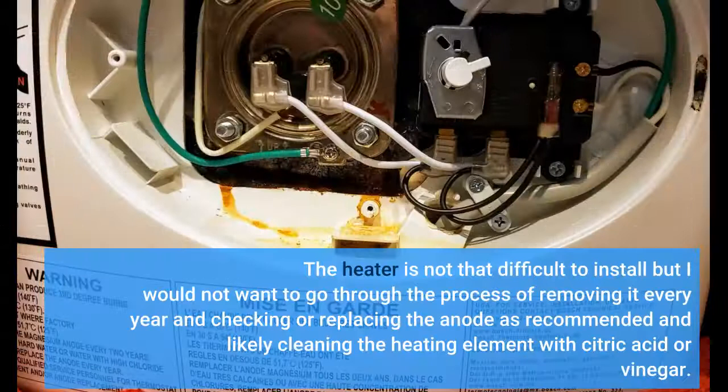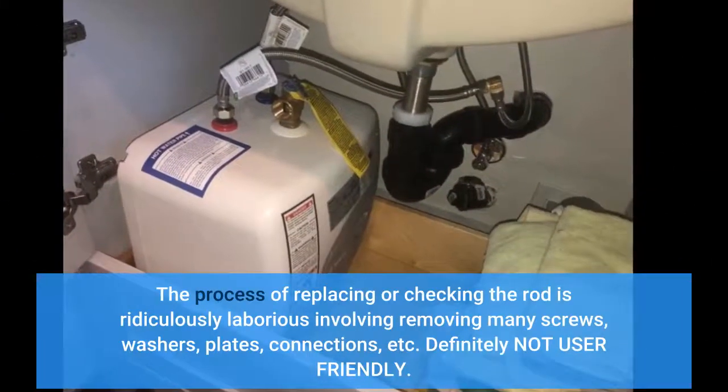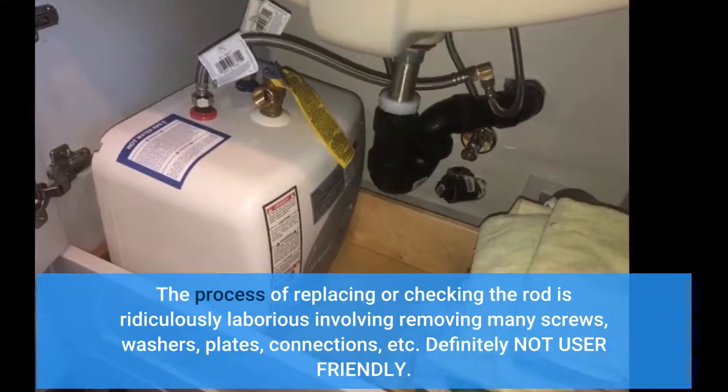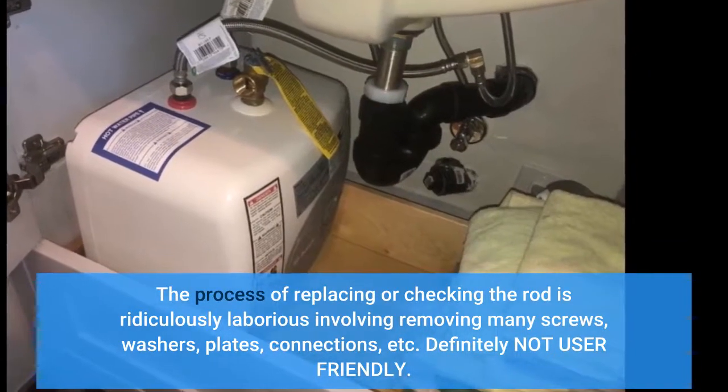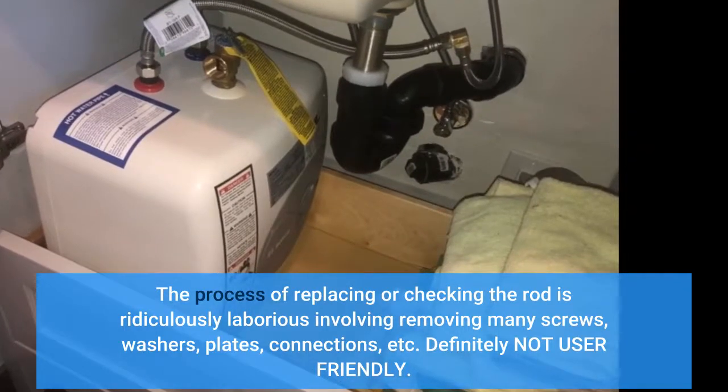The heater is not that difficult to install, but I would not want to go through the process of removing it every year to check or replace the anode as recommended, and likely clean the heating element with citric acid or vinegar. The process of replacing or checking the rod is ridiculously laborious, involving removing many screws, washers, plates, connections, etc. Definitely not user friendly.